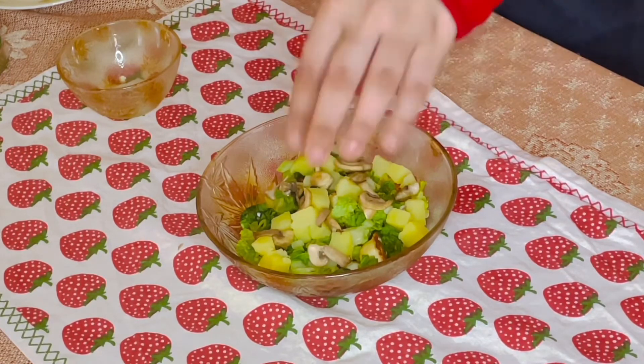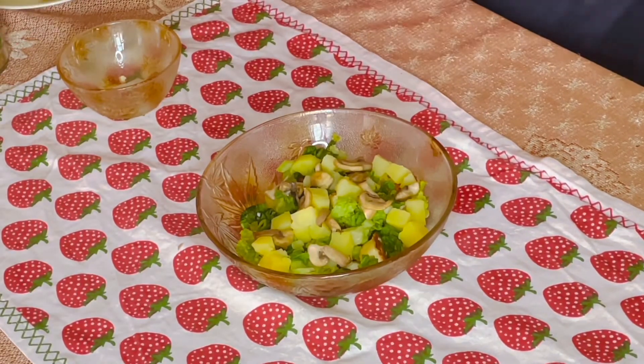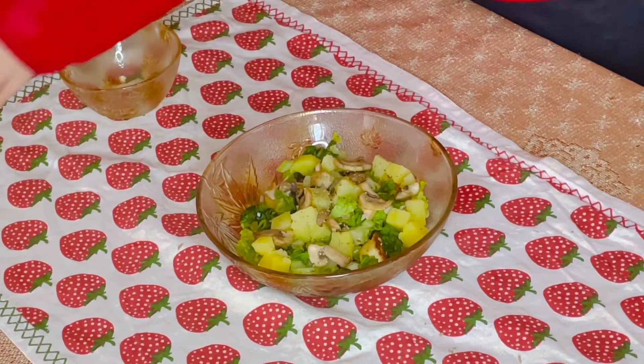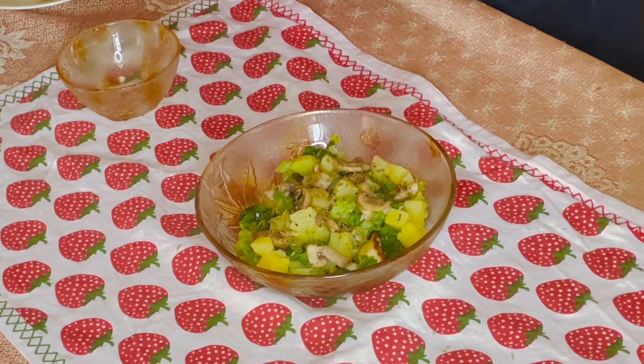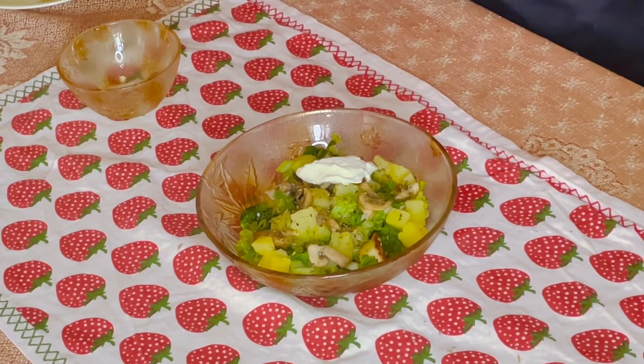After this, I will add some oregano and some mixed seasoning. In addition, if you want, you can add some chili flakes. I'm also adding just a tablespoon of curd, and now I will mix this all together.